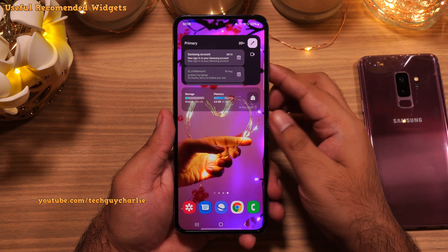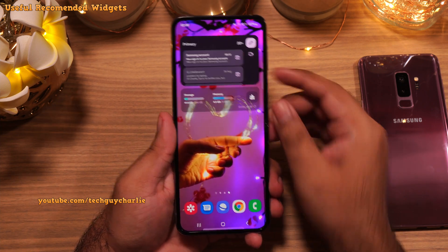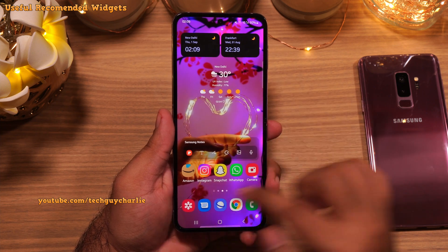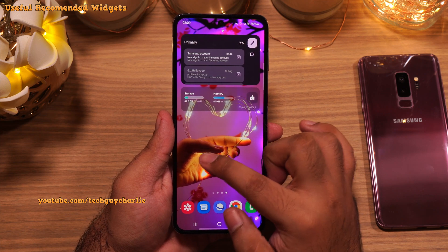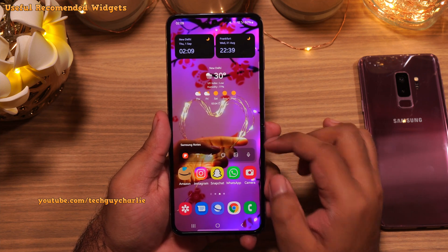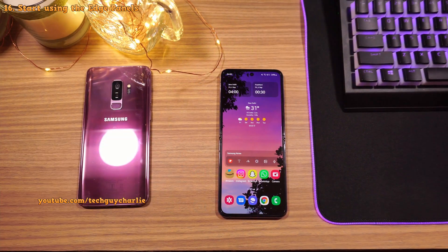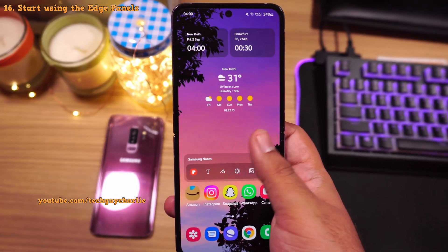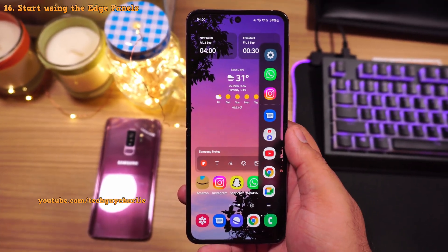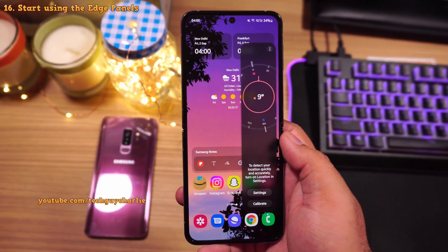This is how you go about customizing and making your Galaxy Z Flip even more functional. All of the widgets I've just shown you are pre-installed on every Samsung Galaxy smartphone, so they'll all be available on your Galaxy Z Flip right out of the box. Samsung smartphones also have a feature called Edge Panels, which give you easy access to your favorite apps, screenshot tool, and a lot more. Let me show you how to customize this.